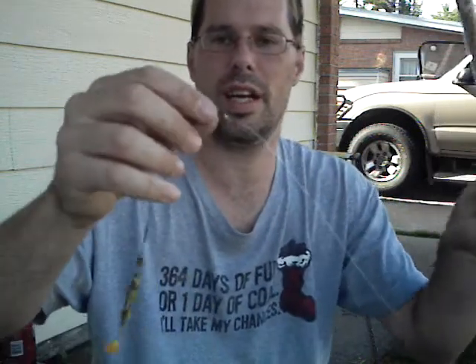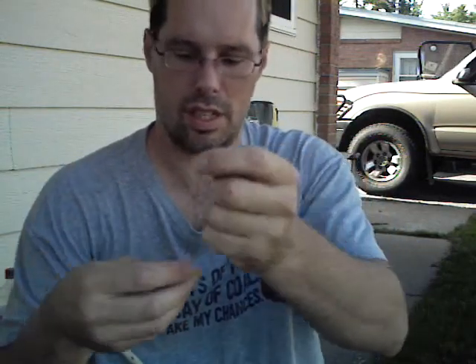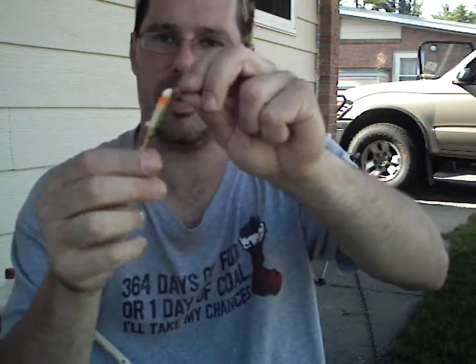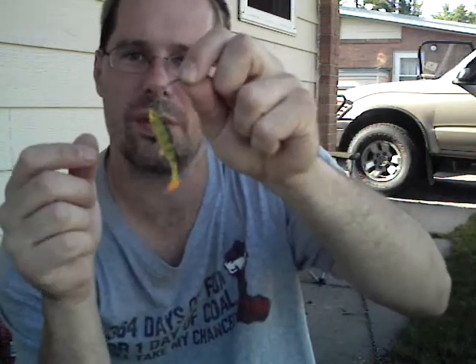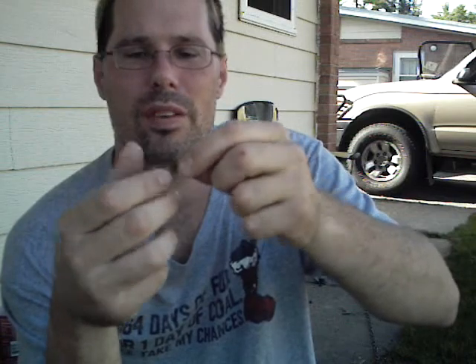I attached one of these little wire connectors that ties to your fishing line and allows you to quick-release your bait. Right now I've got a little rubber fish on there, but you would put on a hook or whatever bait you want.